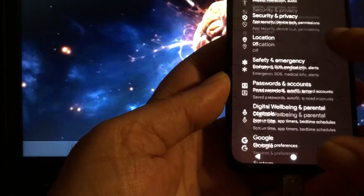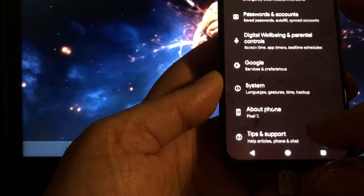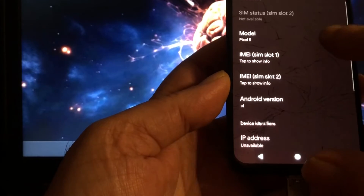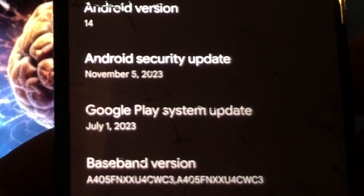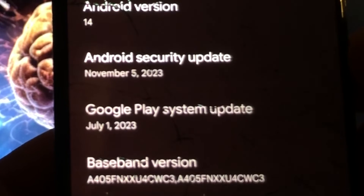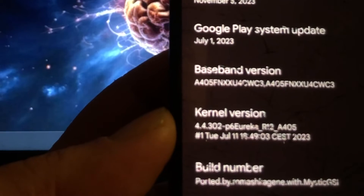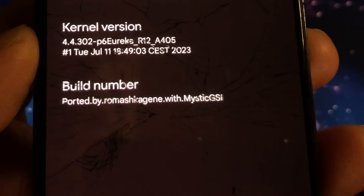The latest Android 14 with the November 5th security patches. This is running thanks to the Eureka kernel that allows us to boot this. Credits to the Eureka team for this.